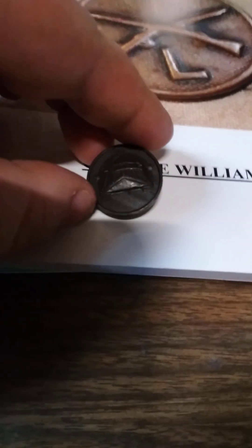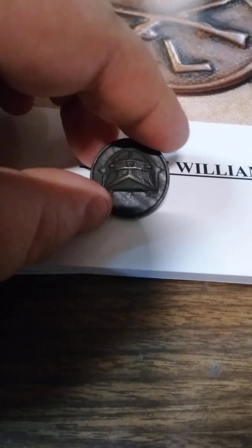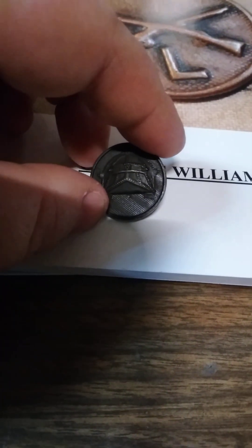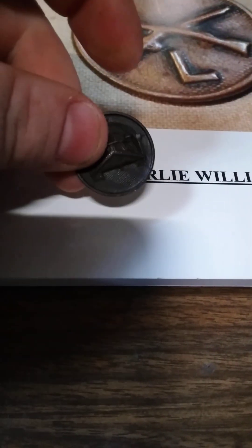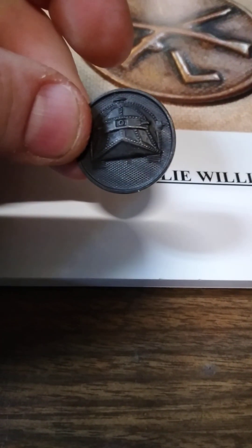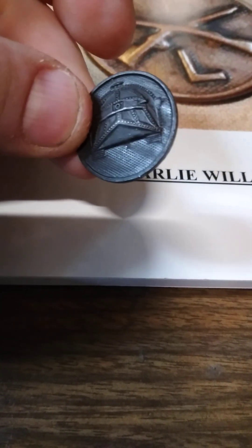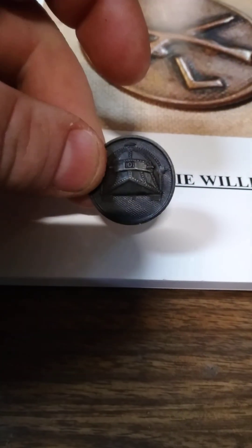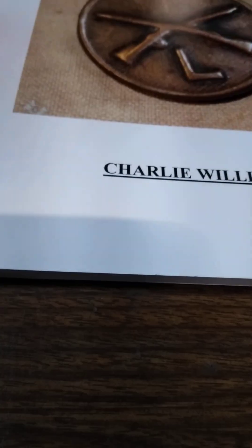Got a World War I tank corps disc here. A seasoned collector, somebody who's been around, would instantly start chuckling. This disc is a reproduction. You know how many new collectors I've seen that don't take the time to educate themselves but would go out and spend $40, $50, $60 on this disc that's worth $5 to $10? If they'd have bought this book, they'd know.